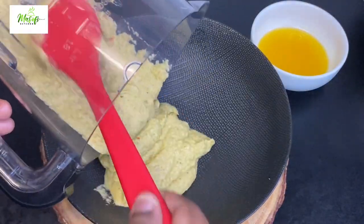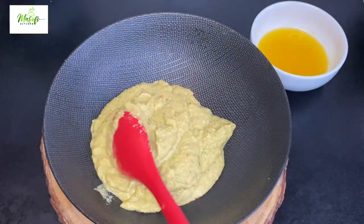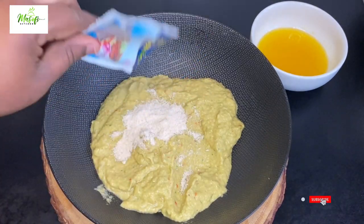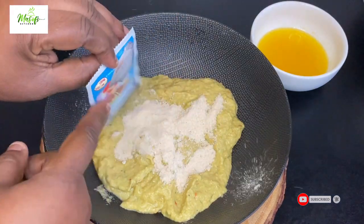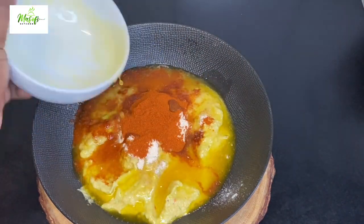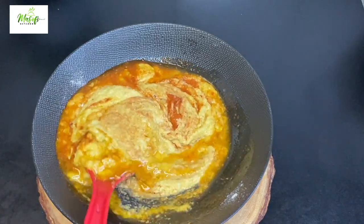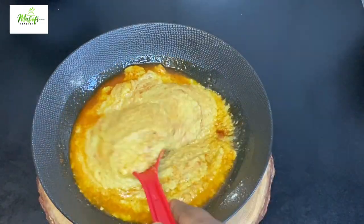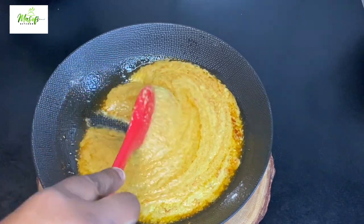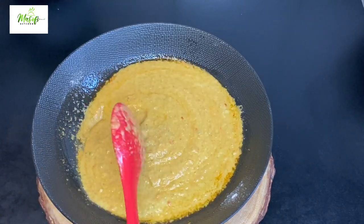Into my bowl I will add my blended vegetables. To make my marinade more flavorful, I have Rimi fish powder — I will break it in onto my vegetables, then add some salt to taste, bring in my paprika powder, and add in my melted unsalted butter. Mix this all together until it is well combined. This is our marinade for the fish. If you don't have unsalted butter, go ahead and use oil or margarine. I will list all the ingredients in the description box below.